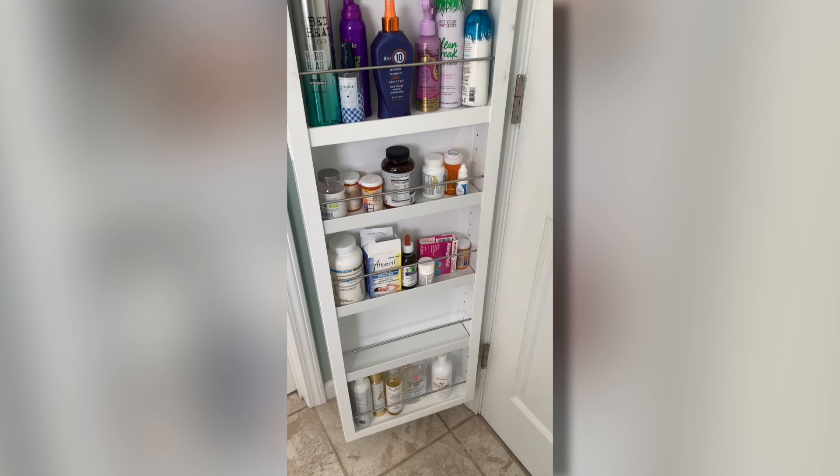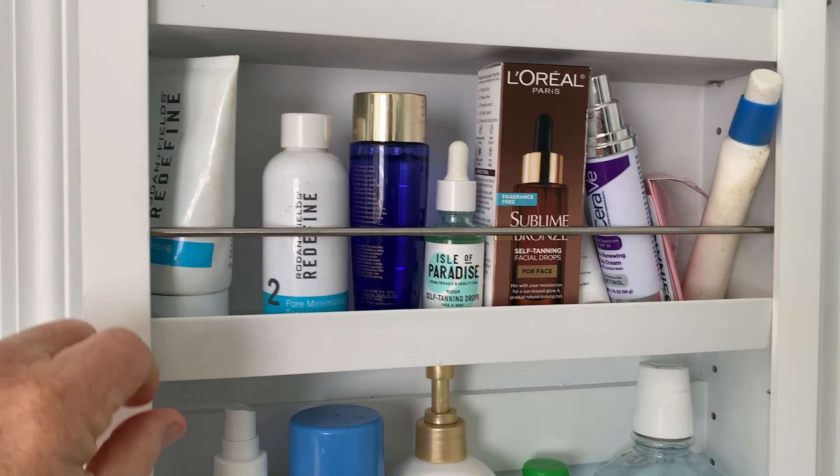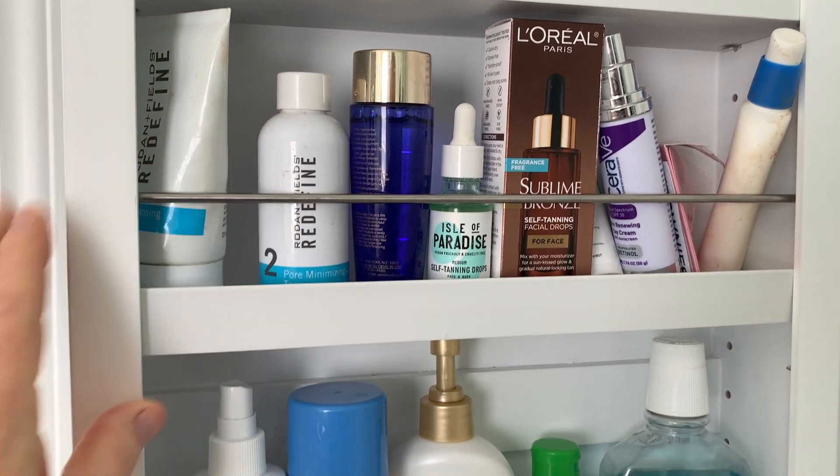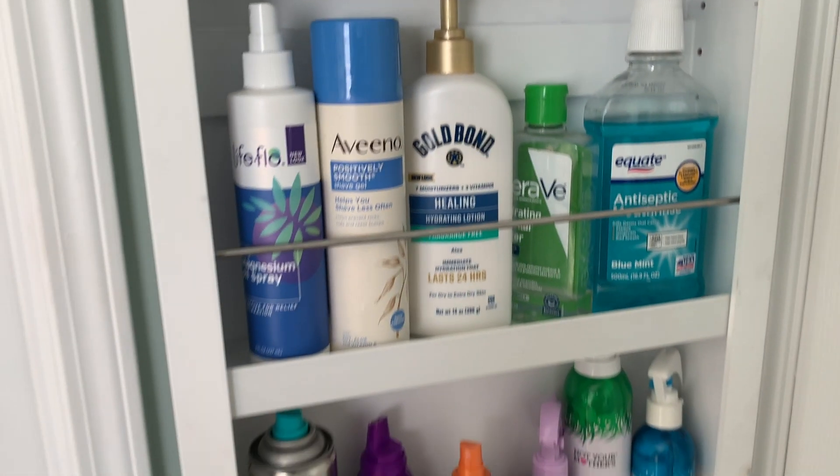My wife immediately put her stuff in it. This is a high quality cabinet. It looks great in our bathroom and it is most definitely wife approved.